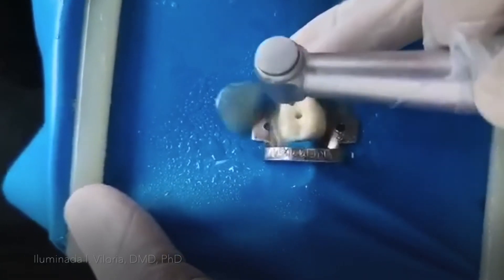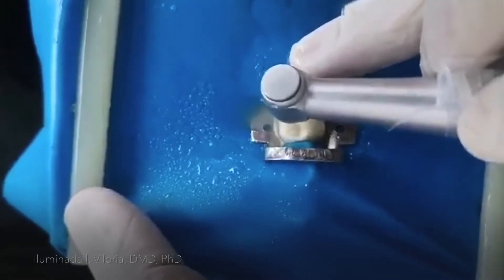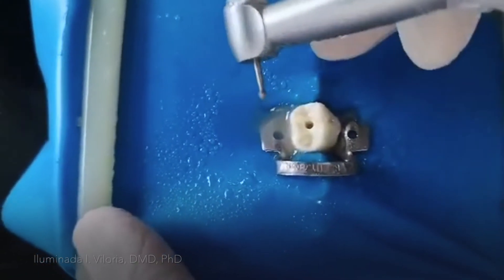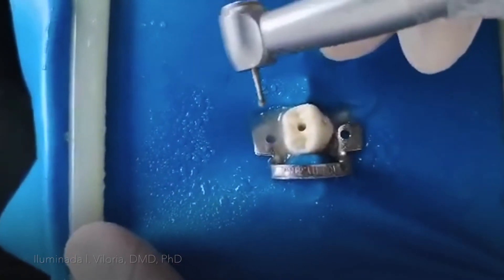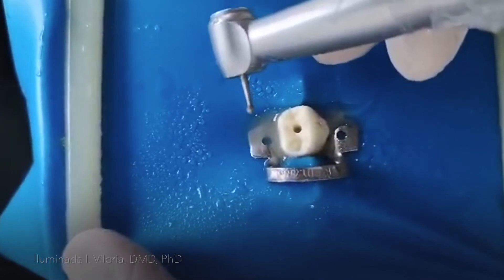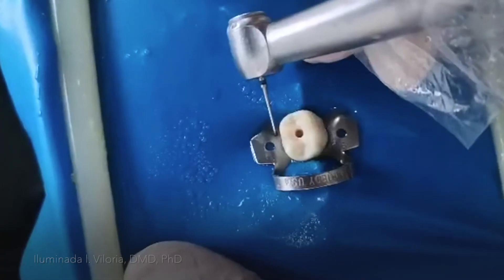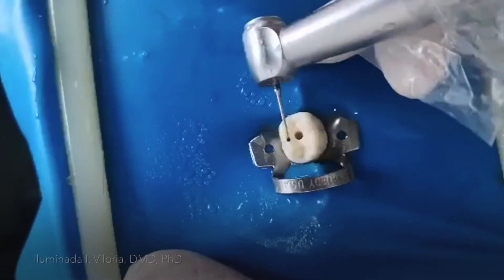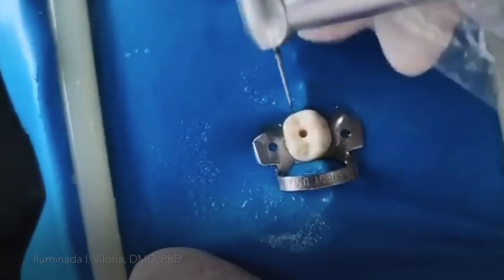Since I have enough depth, I'm now ready to change my round burr into a smaller one with a long shank. I have changed my round burr into a long shank and it's now smaller so that I can easily achieve the drop-in.